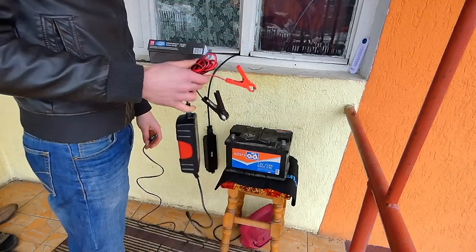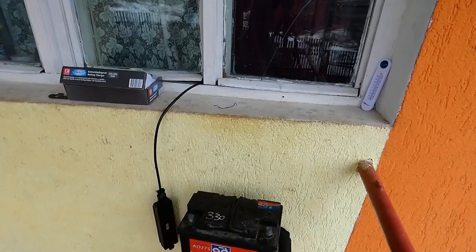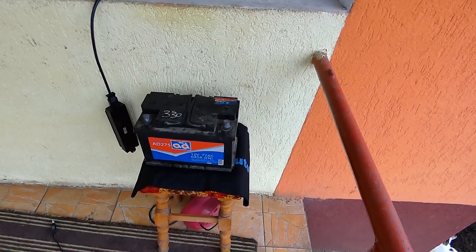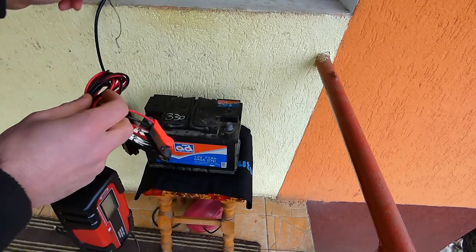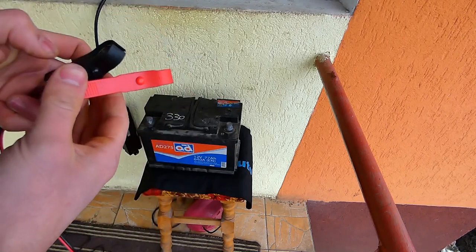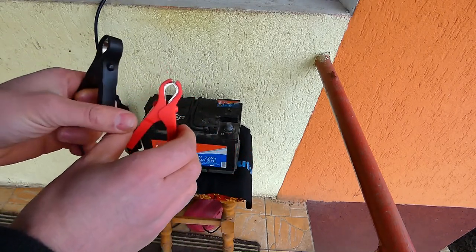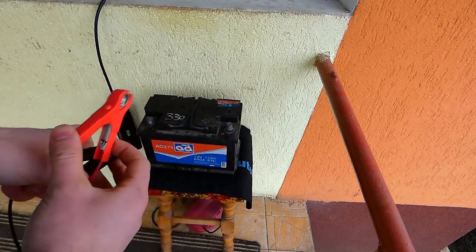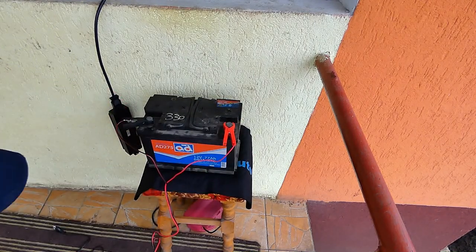Hai să vă mai arăt niște lucruri foarte interesante. Să dau camera un pic mai aproape, să vedeți cum se face treaba. Puneți firele și le legați la bornele bateriei. Am văzut pe net că recomandă ca borna cu plus să fie prima dată atașată. Am atașat bornele. Acum trebuie să bag în priză.